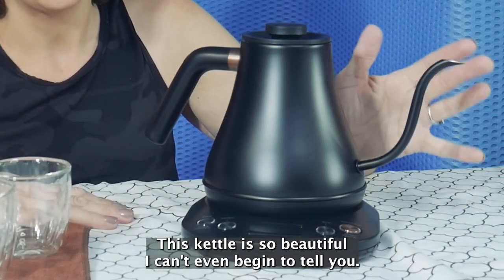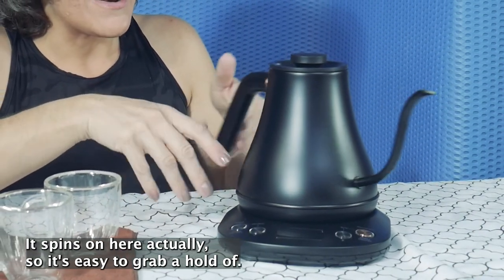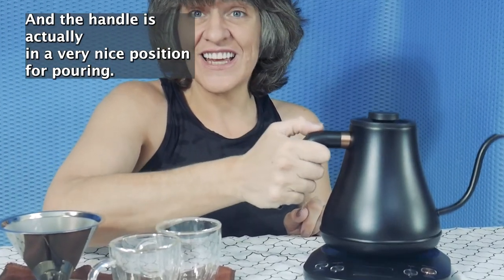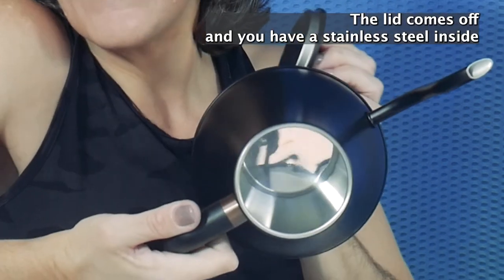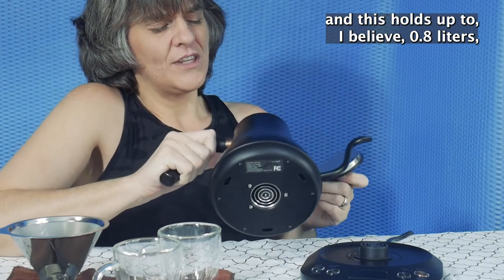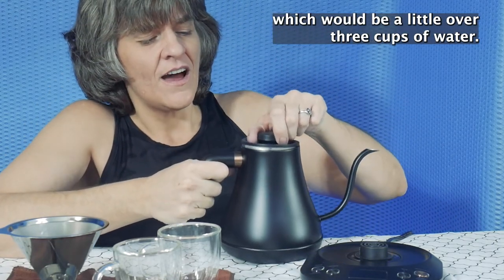This kettle is so beautiful, I can't even begin to tell you. It spins on here so it's easy to grab a hold of and the handle is in a very nice position for pouring. The lid comes off and you have a stainless steel inside, and this holds up to 0.8 liters, which would be a little over three cups of water.